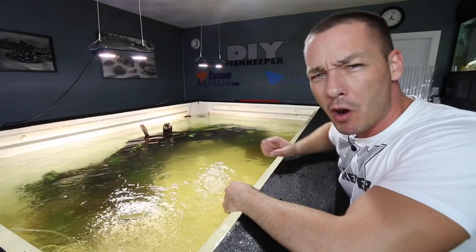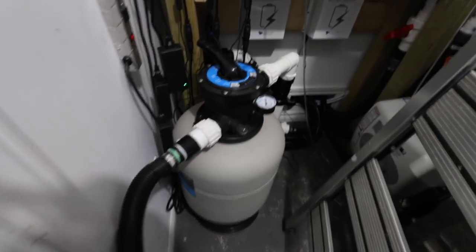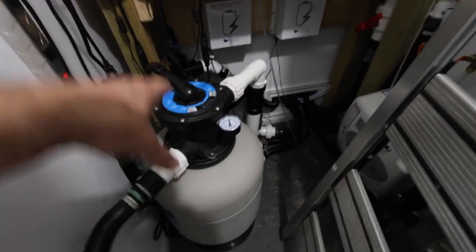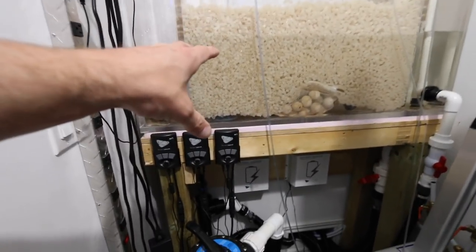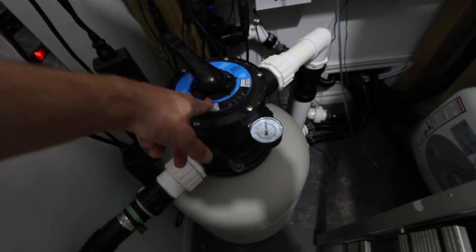After cleaning the tank it's going to be incredibly cloudy and look quite dirty, but don't worry — the water change we're going to do in a moment will take care of this. Now I can do my water change as well as clean the canister and the fluidized bed filter.